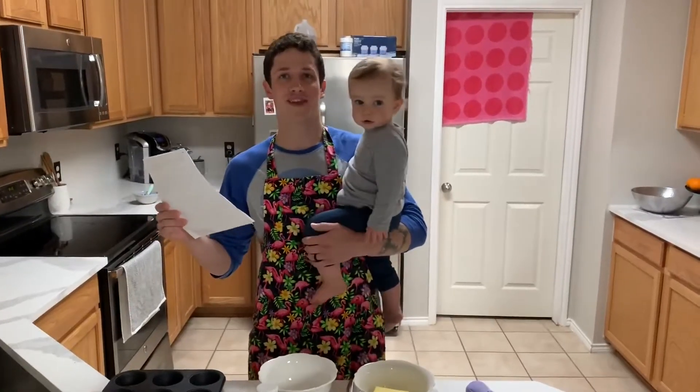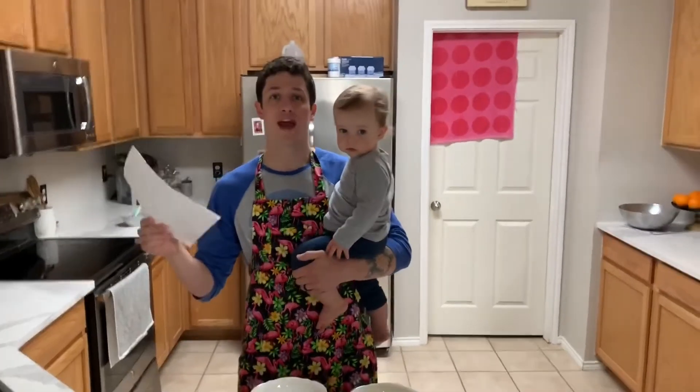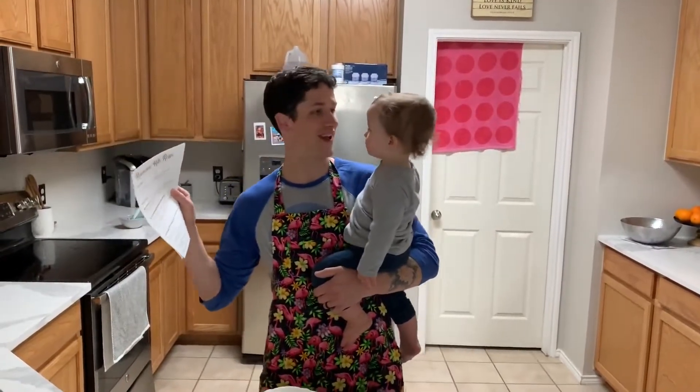Good morning, everybody. We are here at the Hall's house, courtesy of the Coby house — Katherine, Jonathan, and the girls. We are going to make resurrection roll recipes, which they dropped off yesterday for us today.